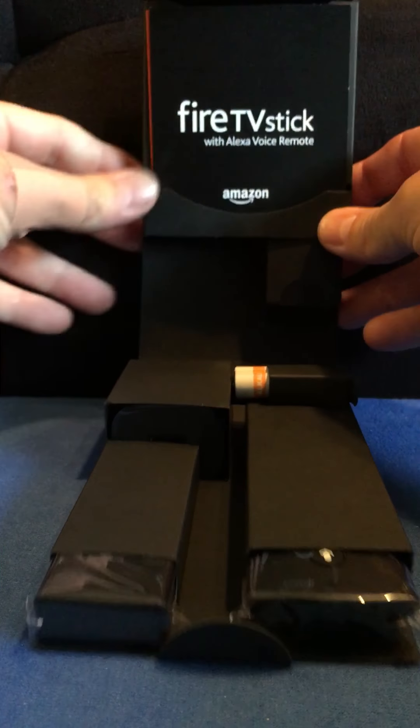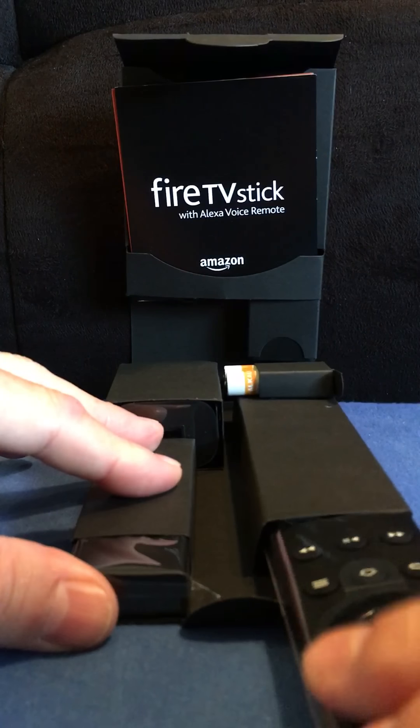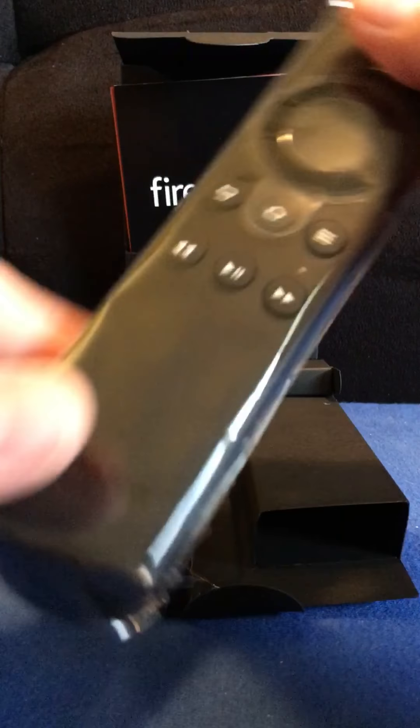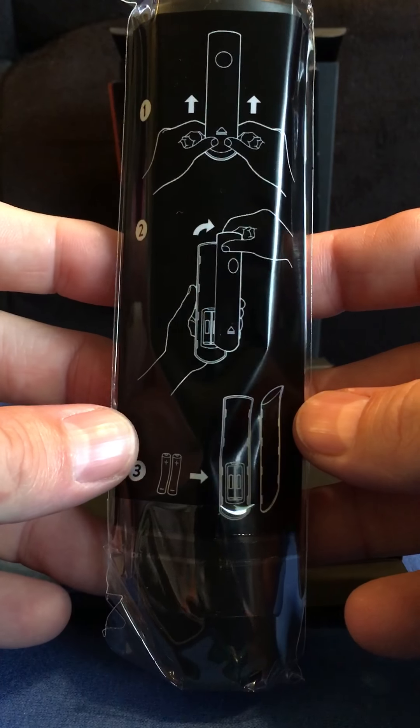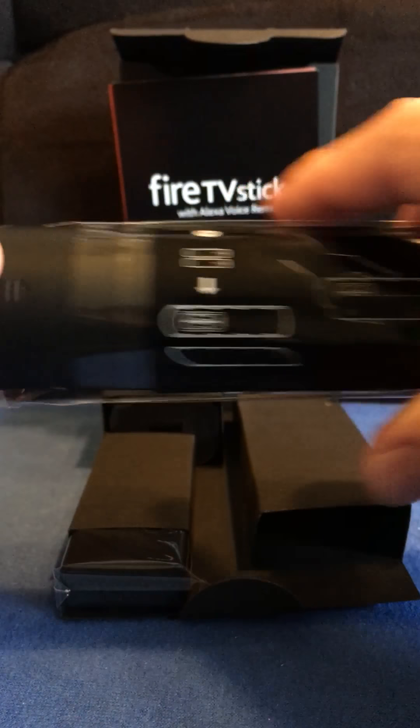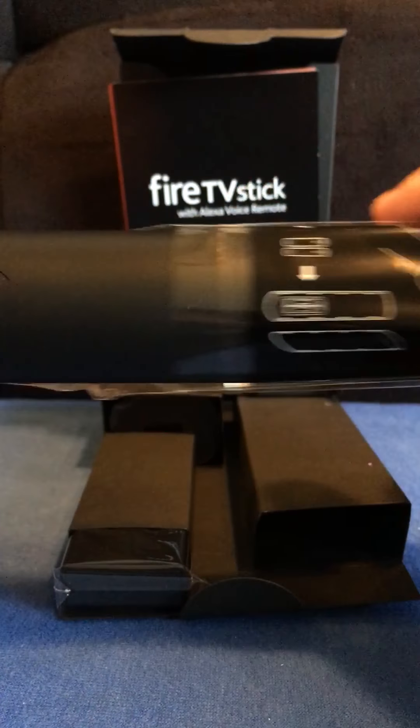Okay, nice packaging here. Looks like we have got the remote with battery instructions. There is the remote. And the fire stick — there is the fire stick.